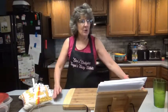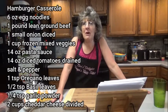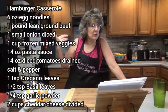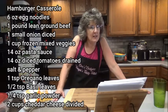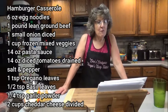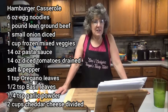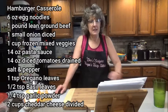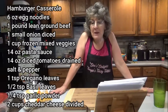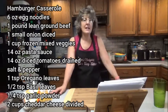Let's get started on our hamburger casserole. For this you're going to need six ounces of egg noodles — that's about three cups dry — one pound of lean ground beef, one small onion diced, one cup of frozen mixed vegetables, fourteen ounces of pasta sauce canned or jarred, fourteen ounces of diced tomatoes canned and drained, salt and pepper to taste, one teaspoon oregano leaves, one half teaspoon basil leaves, one quarter teaspoon of garlic powder, and two cups of shredded cheddar.